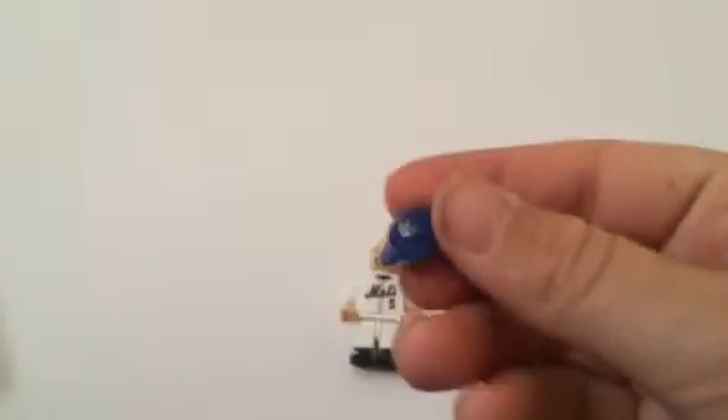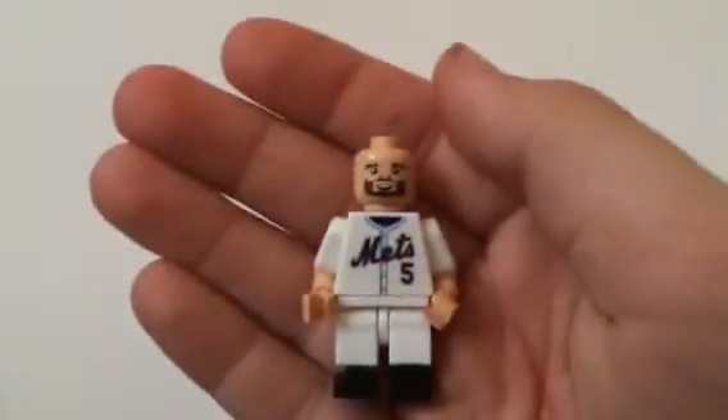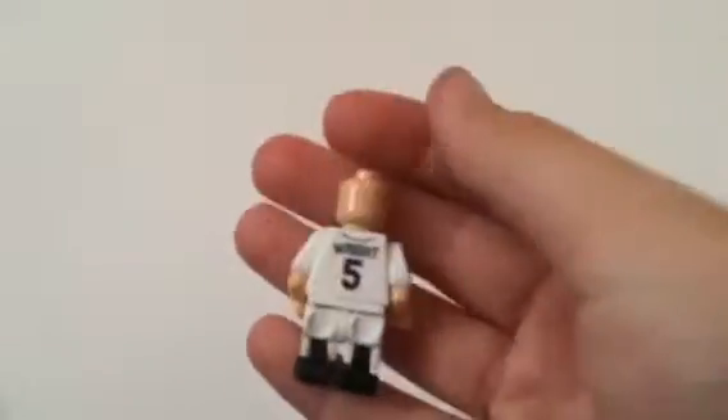He automatically comes with a blue and orange Mets hat on his head. He doesn't have deep printings on his legs, but these can move separately within the leg. There's a ton of detail on his torso, a little beard on his head, and he comes with his jersey with amazing detail and his last name on the back.